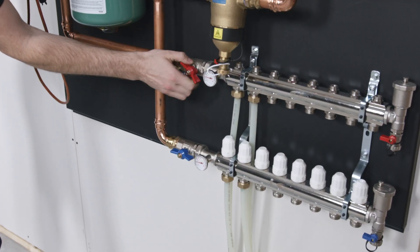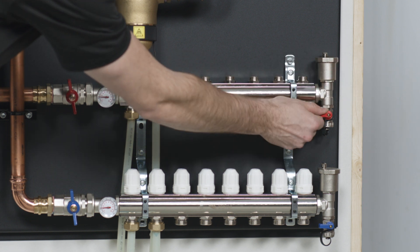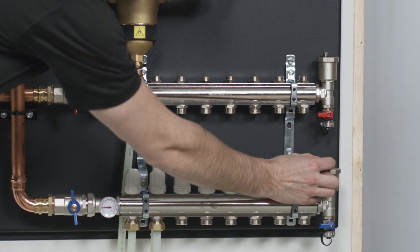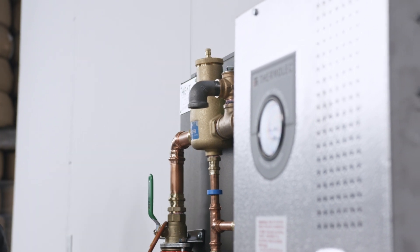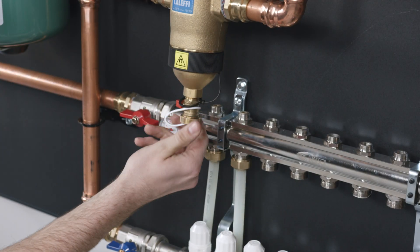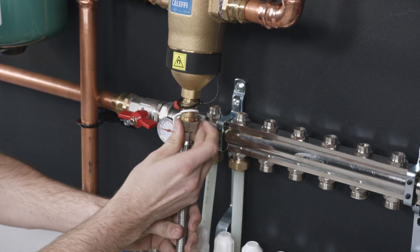Open the ball valves on the system to allow filling. Open air vents on the manifold and main air eliminator. A common way to fill the system is through the garden hose thread on the bottom of the Caleffi dirt separator.